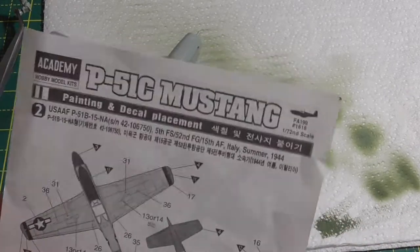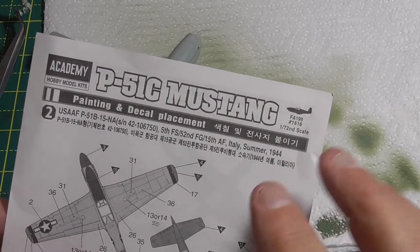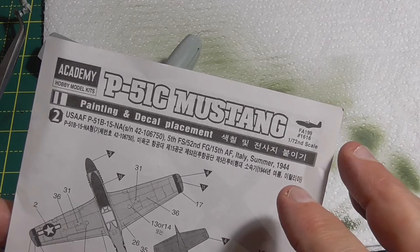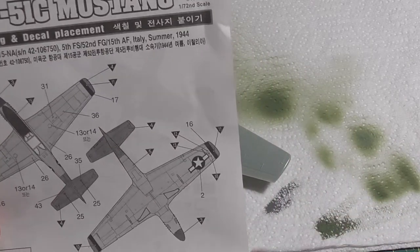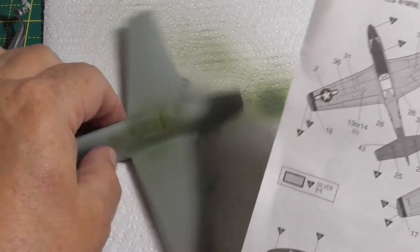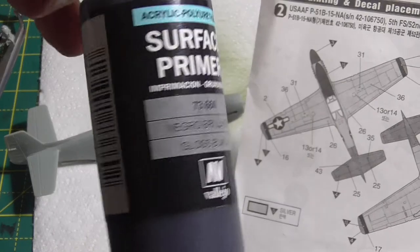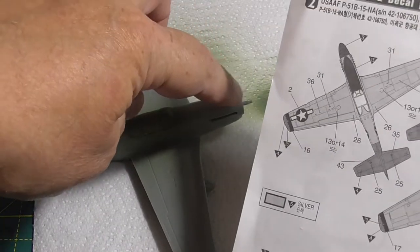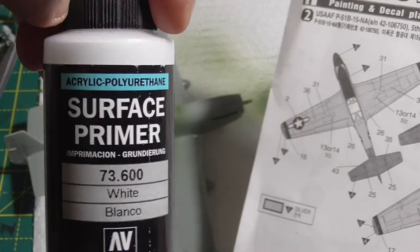The nose is red, that is olive drab obviously for anti-glare, and then you've got yellow wingtips and a yellow tail. So what I'm going to do is paint most of the plane in the Leo gloss black primer, but I'm not going to paint the edges — the nose and the tail will be in the Leo white primer.